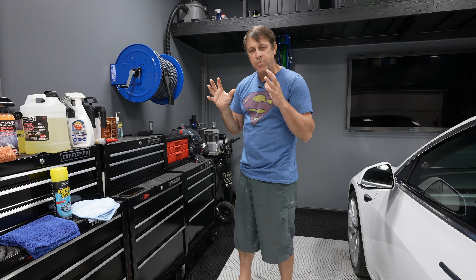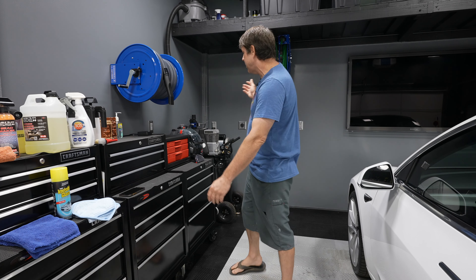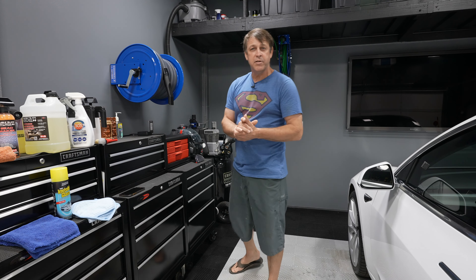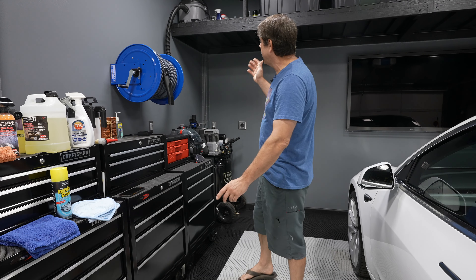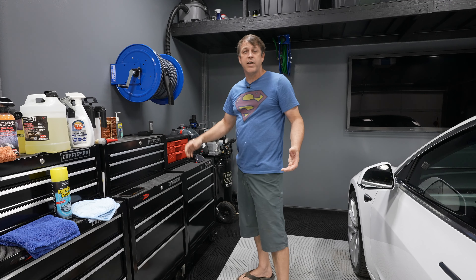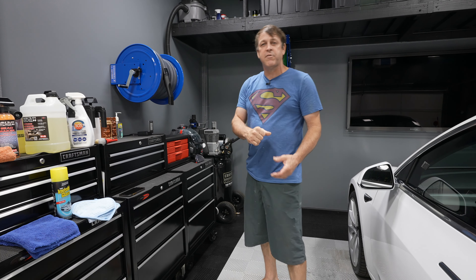...my Cox vacuum hose reel. For those of you who have been following the channel for a while, I did a full install on this — I'll put a link up above. This thing is amazing. It does cost a pretty penny, no doubt about that, but with ease of use over time it's going to make up for it.